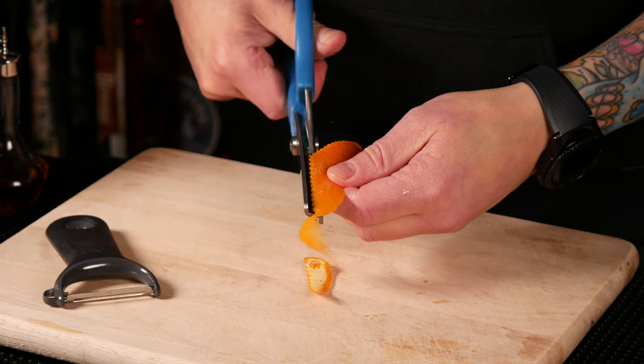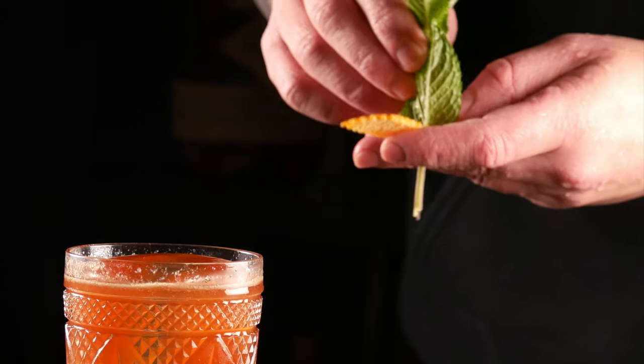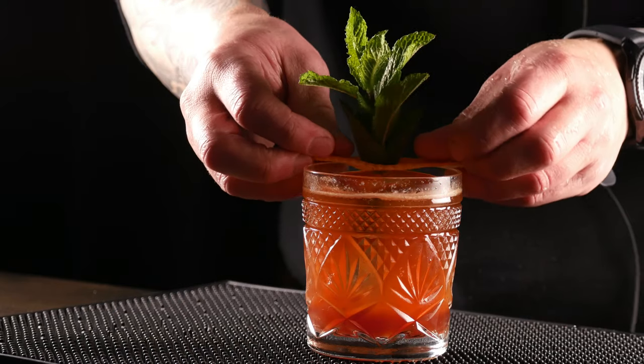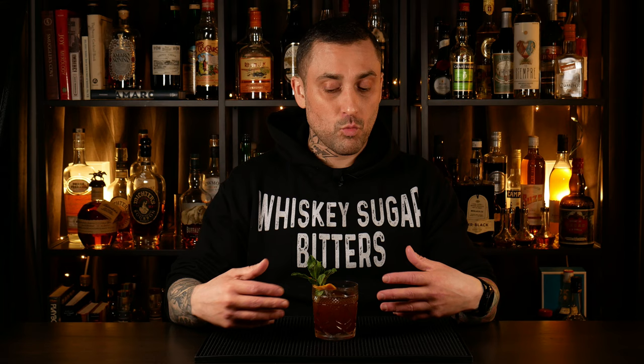At first you get this fruit-forward cocktail with the pomegranate from the grenadine and the lemon, creating a kind of pomegranate pink lemonade, if you will. But what really makes it interesting is the China China — the bitter orange and herbs that it adds. And then you have a slight hint of funkiness and earthiness from the Sotol, which all together work really well and make this a super interesting little cocktail. I really hope you try it. What's your favorite Metallica song? Let me know in the comments. I'll see you soon, friends. Cheers.